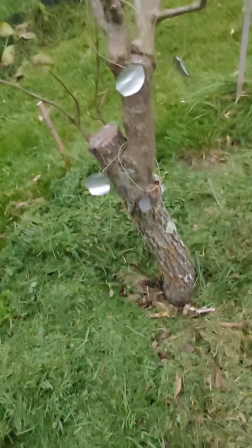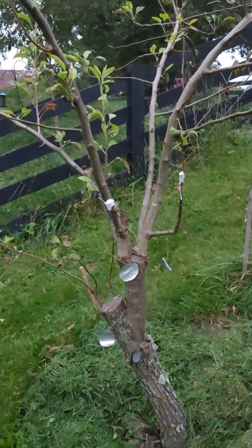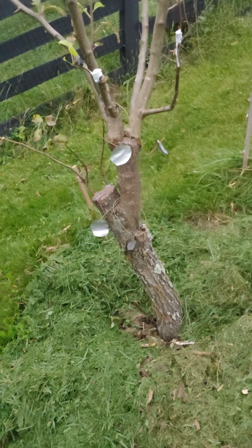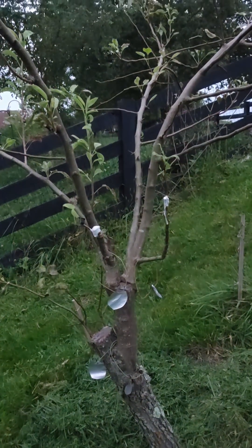Short answer: yes, you can graft fruiting pear onto Bradford pear. I wouldn't plant a Bradford pear for that purpose, but I sure as heck would cut one down and put a fruiting pear on top of it.